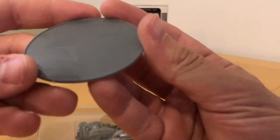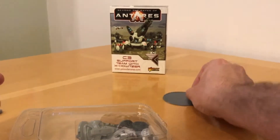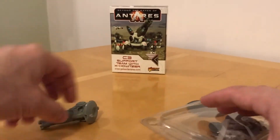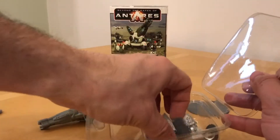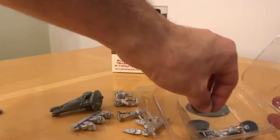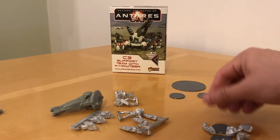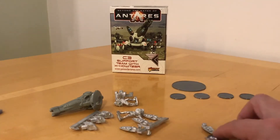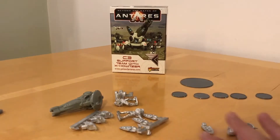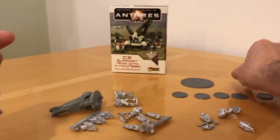We've got a bit of foam, and a large base which is probably 50mm. Then we get the body of the X-Howitzer itself — that's a resin component. There's also a whole series of metal parts. Tipping everything out: one 50mm base and five 25mm Warlord bases, which are a common design across various products. And we've got a single plastic flight stand, which is for the drone.